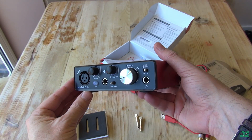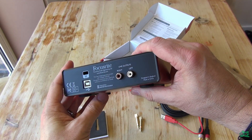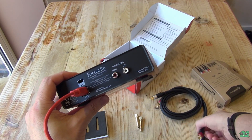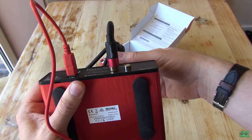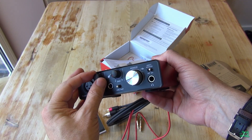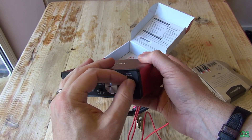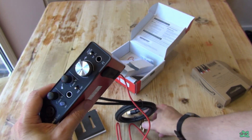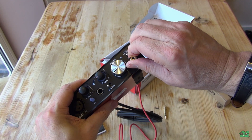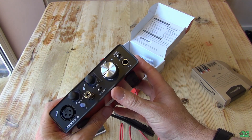Today I thought I'd talk to you about audio interfaces, using one as a sound card. I'll show you the Focusrite Scarlett Solo and the Focusrite Scarlett 2i2, and explain why I've decided to use an audio interface instead of the onboard sound on my computer or an internal sound card. This is aimed at people who use PCs for audio, gaming, movies, and music, maybe looking for an alternative to onboard sound.